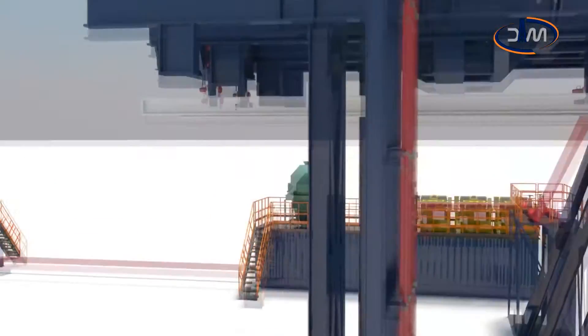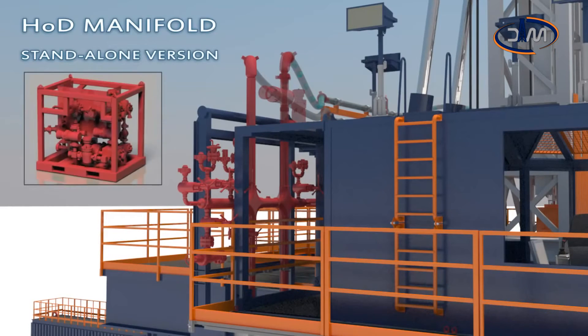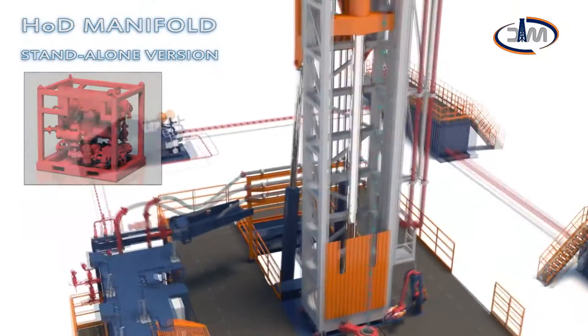The HOD manifold, remotely controlled by the driller, allows switching of mud flow from the top drive to the HOD valve and back again. Two versions are available: integrated into the standpipe manifold, the version shown in this video, or stand-alone type.